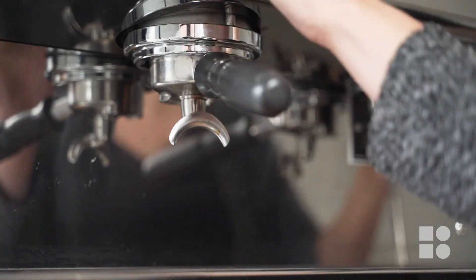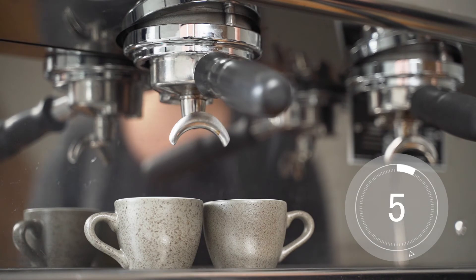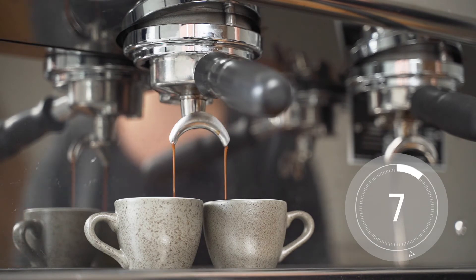Timing our shot allows us to determine if the grind texture is too coarse or too fine. Today we are aiming for an extraction rate of between 25 to 30 seconds.